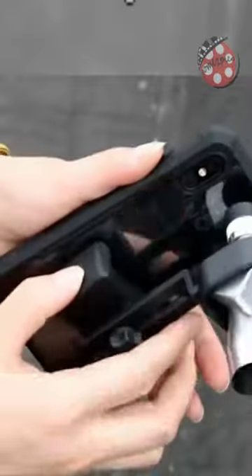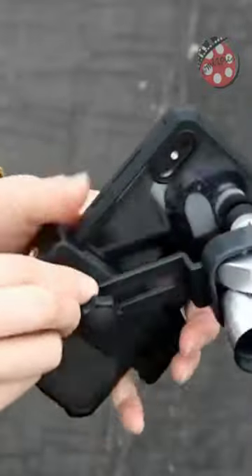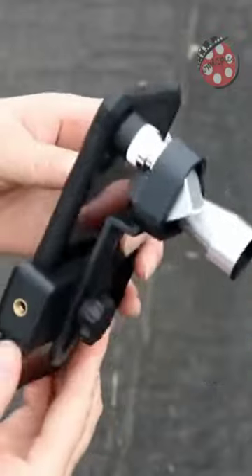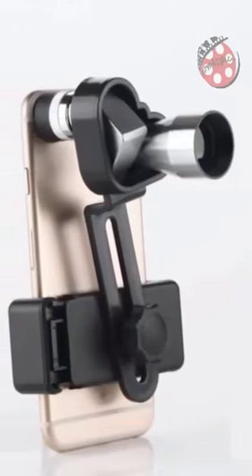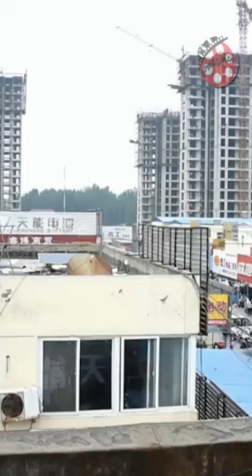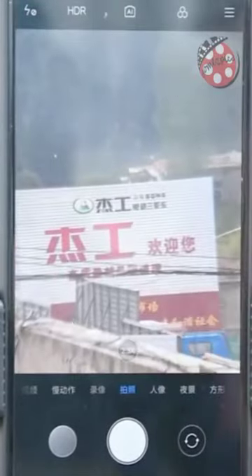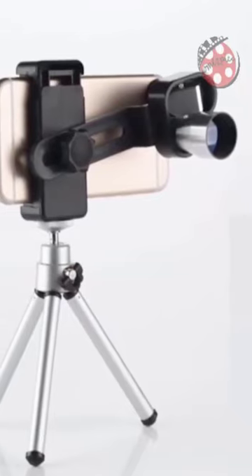Our telescope is constructed from durable aluminum and features a compact size that fits easily in your pocket or backpack. The red film-coated lens helps enhance observed brightness, making it easy to see even in the darkest environments. Plus, the focus eyepiece rotation allows you to easily adjust the zoom and focus to get the perfect view every time.